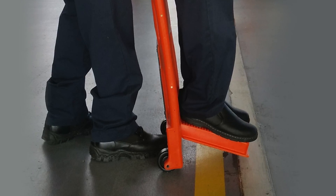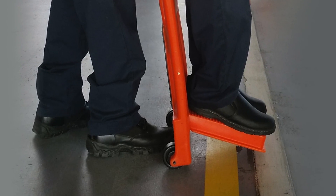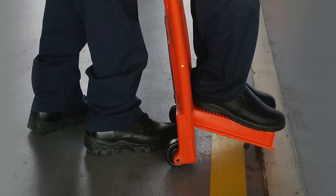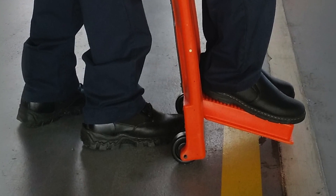The open footrest is strong but flexible by design. When supporting weight, the angle will be greater than 90 degrees. This angle allows for the natural contour of the patient's ankle.